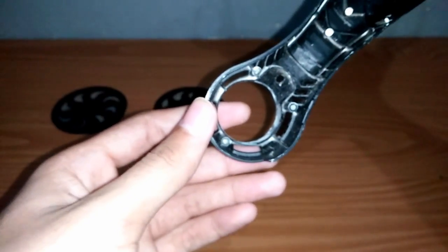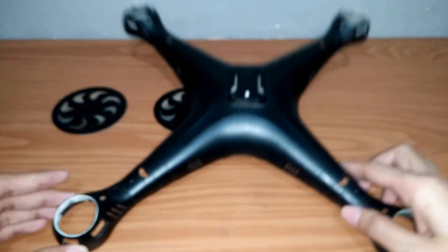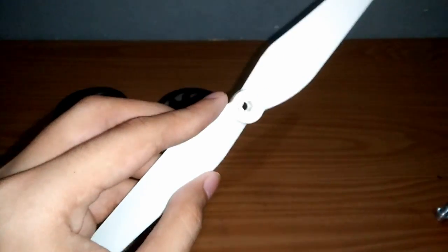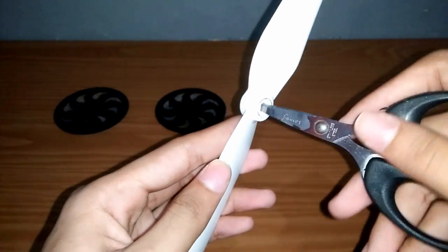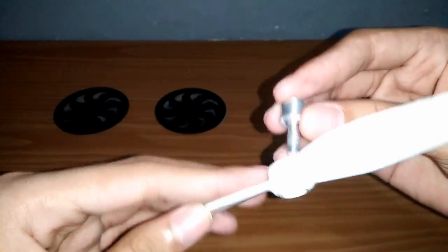Kalian juga perlu memperbesar lubang motor pada bodi atas quadcopter. Dan propeller ini bawaan dari SIMA — kita bisa menggunakannya kembali dengan cara memperbesar lubang agar bisa terpasang pada prop adapter.